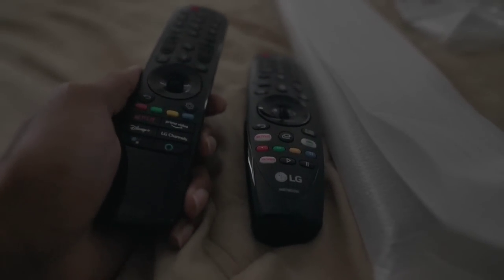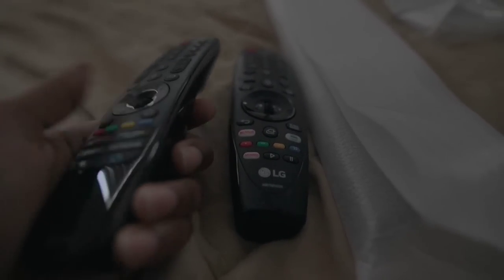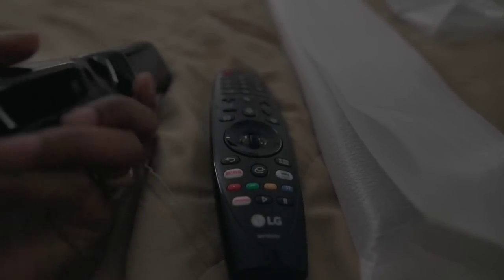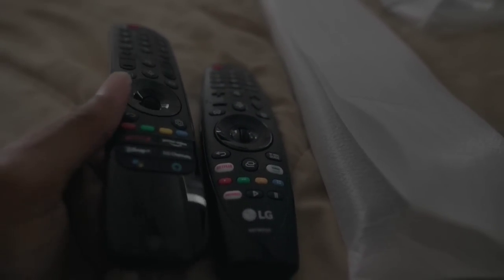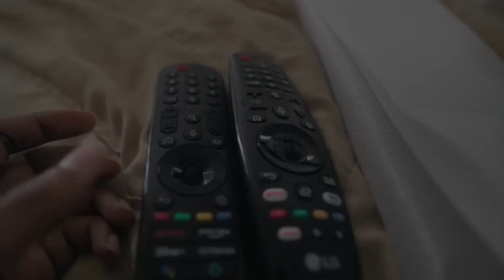The general feel in the hand is a lot cheaper. Some people have said the cutout makes it feel more ergonomic, but it does not — it just feels like I'm holding a remote. In fact, the older remote feels more ergonomic because my index finger naturally rests right where it should. The older remote is leaps and bounds better; this just feels like a cheaper remote overall.